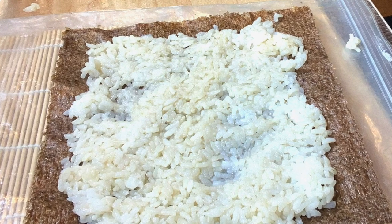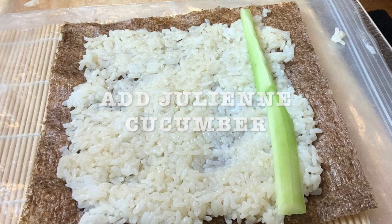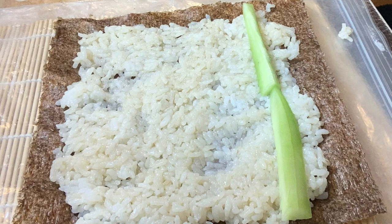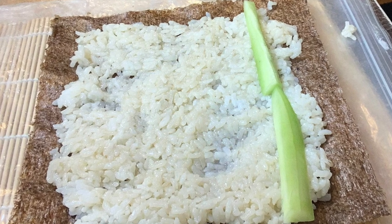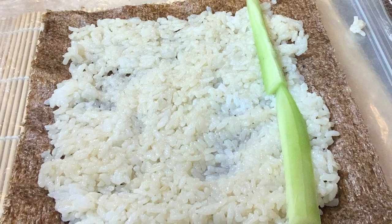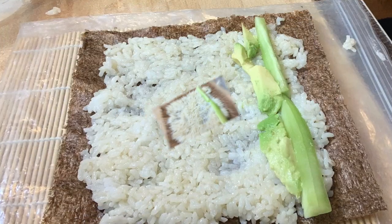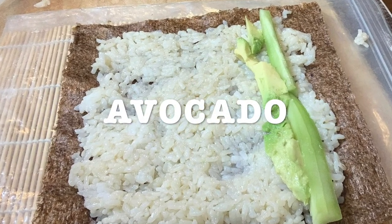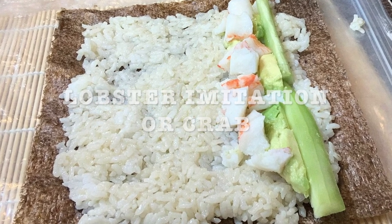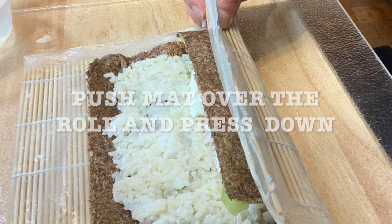Now start adding all your ingredients — line up your cucumber. You can put whatever you want in your sushi roll. I added the cucumber, avocado — your sushi roll has to have avocado — and I added the lobster imitation, but you can use crab, shrimp, or whatever you want.